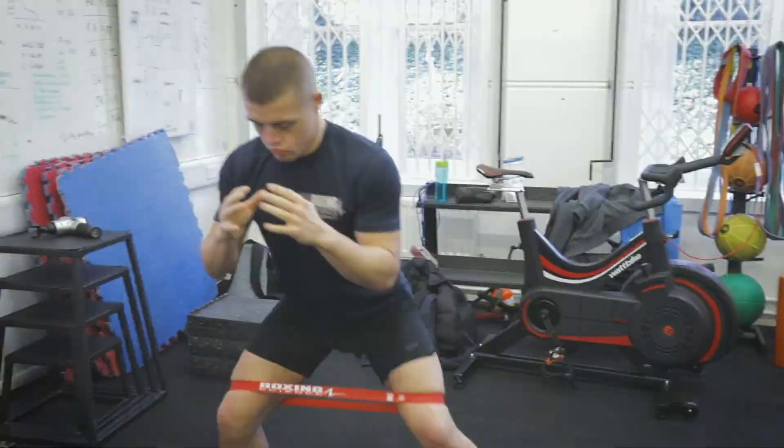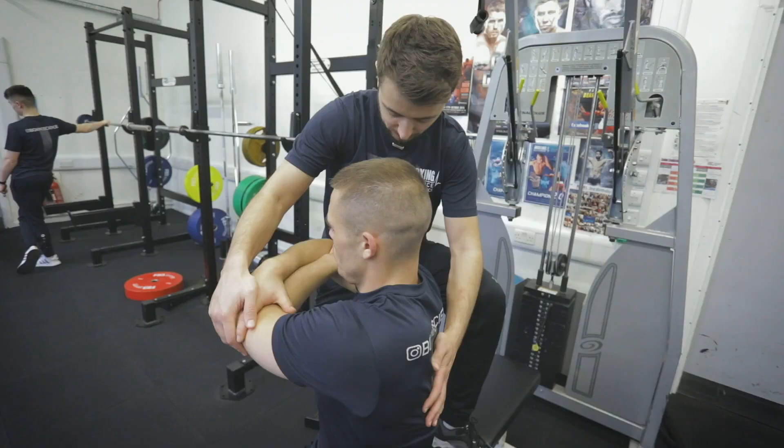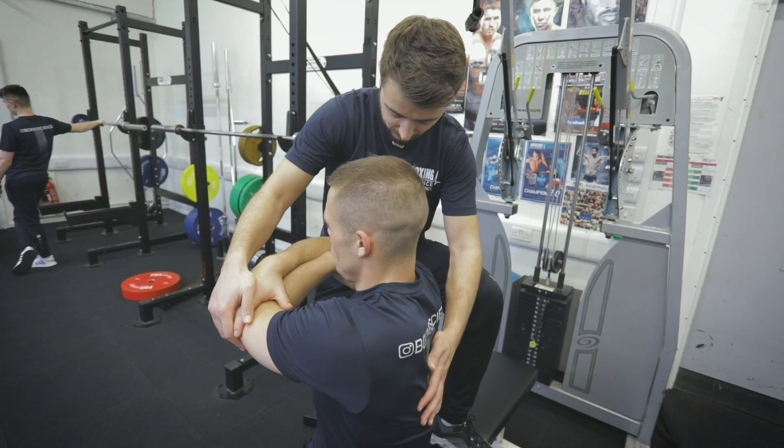Good work. Lateral movement — work on your pivots. Push against me slightly here, relax, deep breath in, deep breath out, keep your chest up.